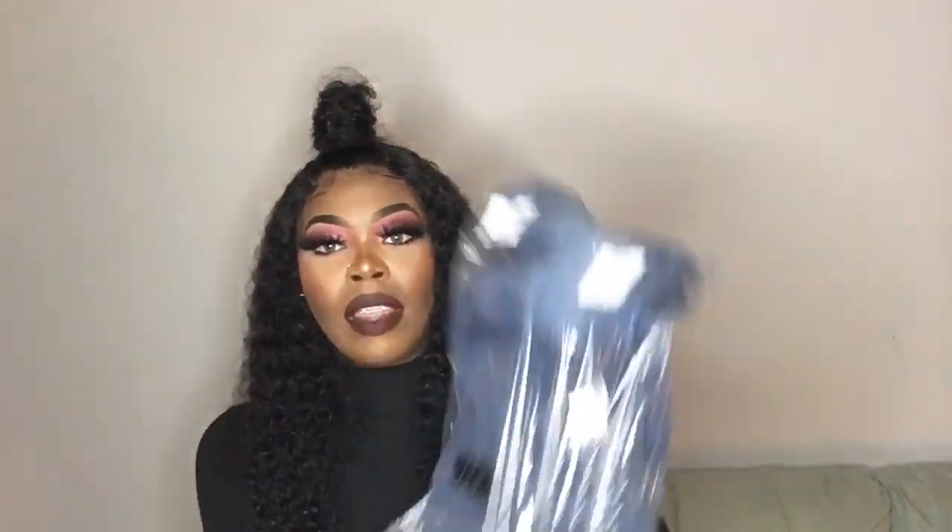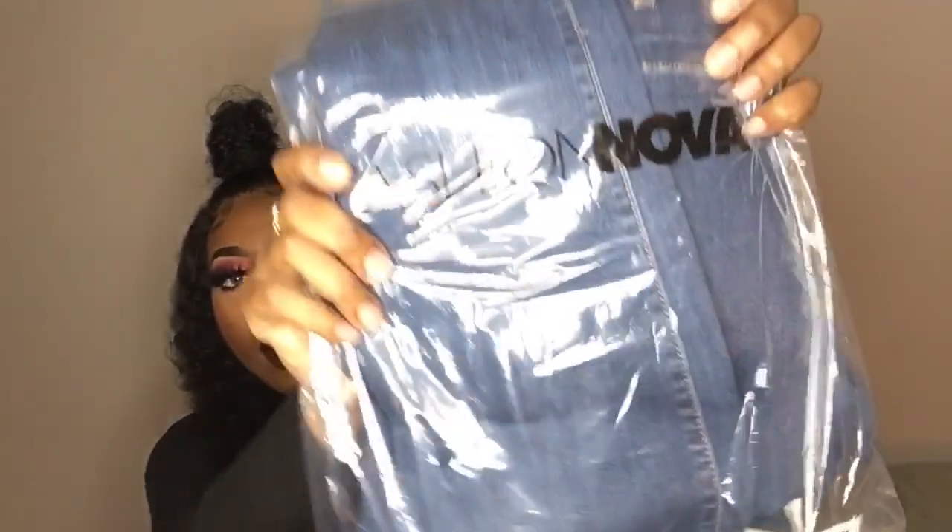So if you all continue to watch, I will go ahead and try on these jeans and give you guys my honest reviews. Everything that I'm reviewing today is from my heart. Before we get started, let me review how the packaging came with the jeans — each jean came in a clear plastic bag with Fashion Nova's name written on it. All of the jeans that I purchased were a size 11, and I purchased four pairs.